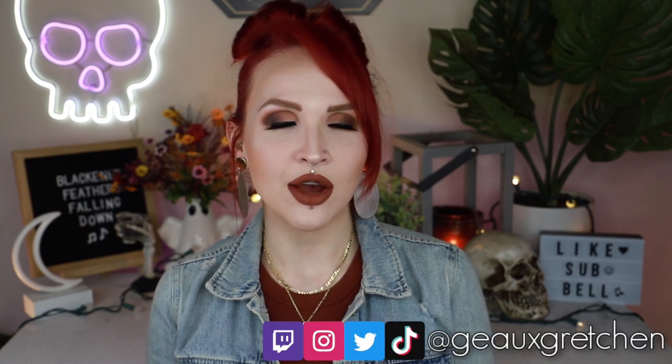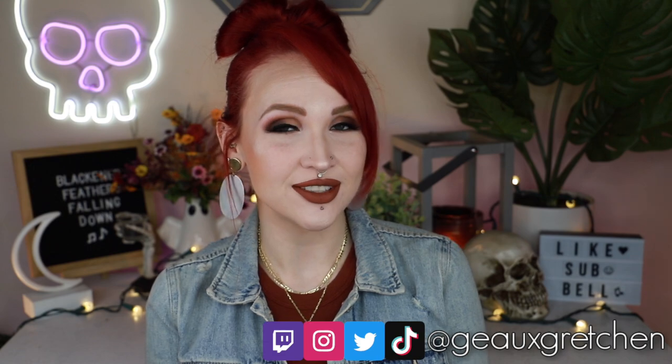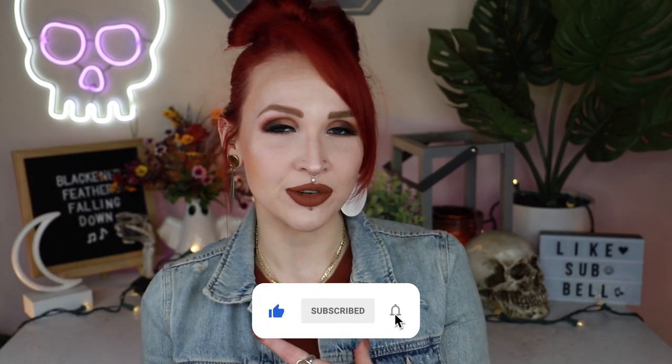Hey y'all, it's Gretchen and welcome back to my channel. For today's video I thought I would do a quick little rundown of something that I see often come up in my comment section, and that is how to care for jewelry that you wear in your piercings. Now this isn't specifically about caring for a piercing, but this is more so caring for the jewelry that you may wear in a piercing.